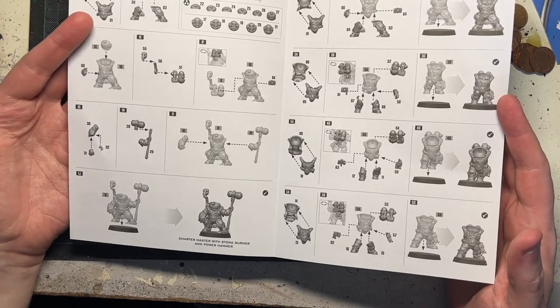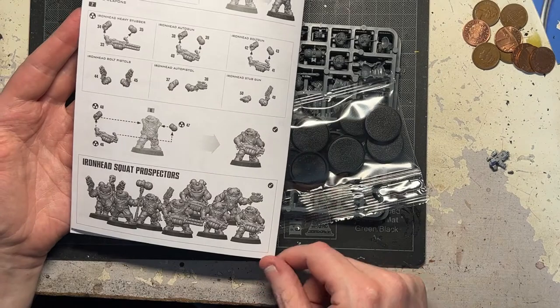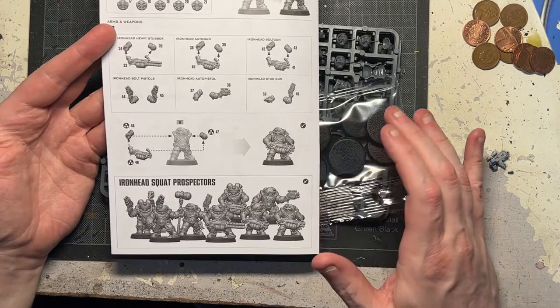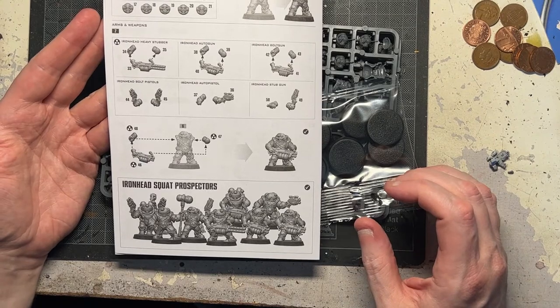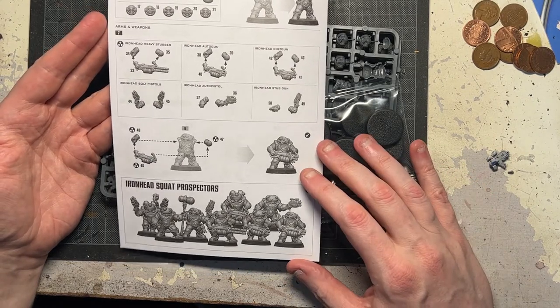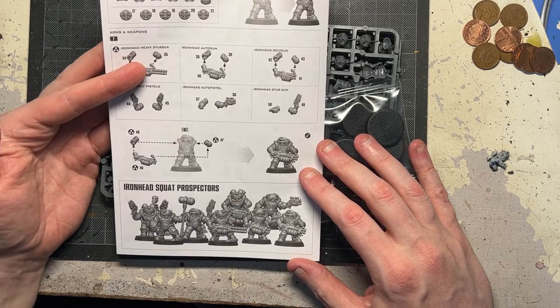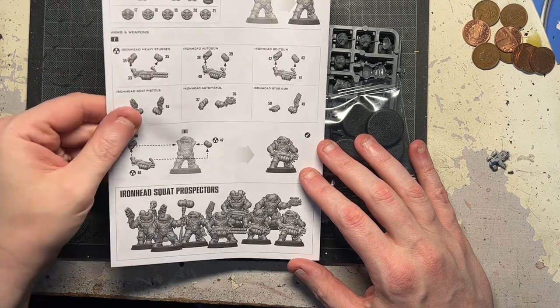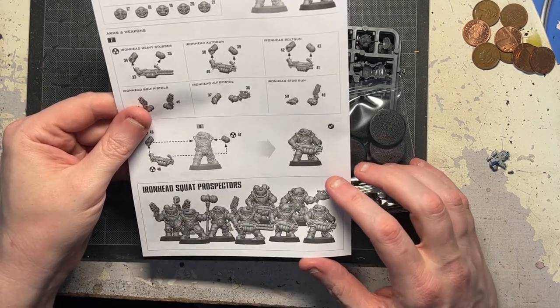I wonder what size bases are going to come on, because if they come on anything like the larger bases, it's going to be a little anticlimactic, because he's supposed to be small and squat. You get an Ironhead bolt gun, stub guns, bolt pistols, auto guns, heavy stubbers. I'm liking the fact that there are mining masks — you've got sort of pith helmets and then you've got the ones with the visors. That's pretty cool.